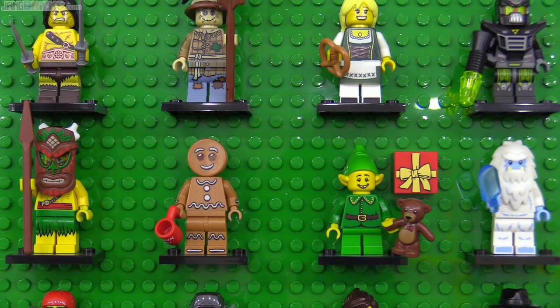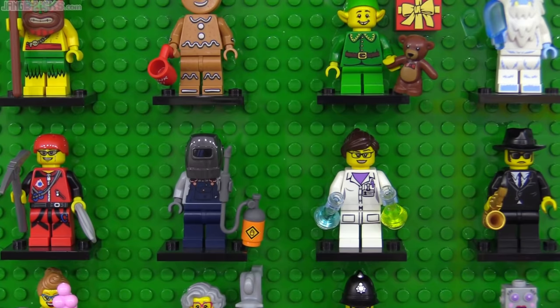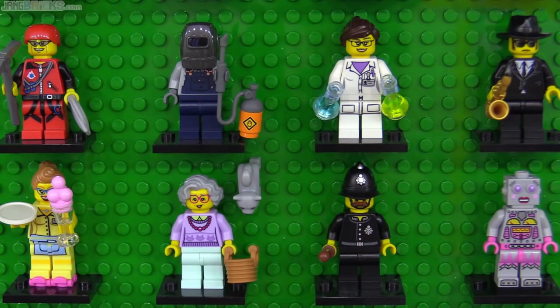It kept coming with a coiled rope piece, welding helmet, welding torch, saxophone, grandma with gray hair and light aqua legs, and a female version of the Clockwork Robot. That's a hard act to follow.